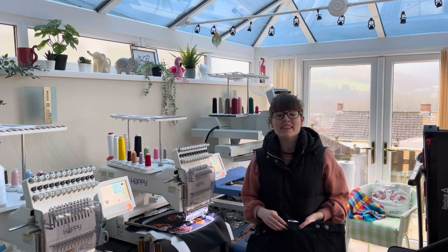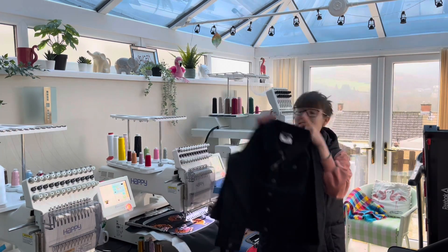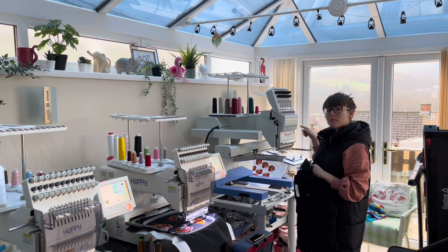Hi everyone! Hope you're all doing well today and Happy New Year! In today's video we're going to be embroidering a jacket on this embroidery machine.